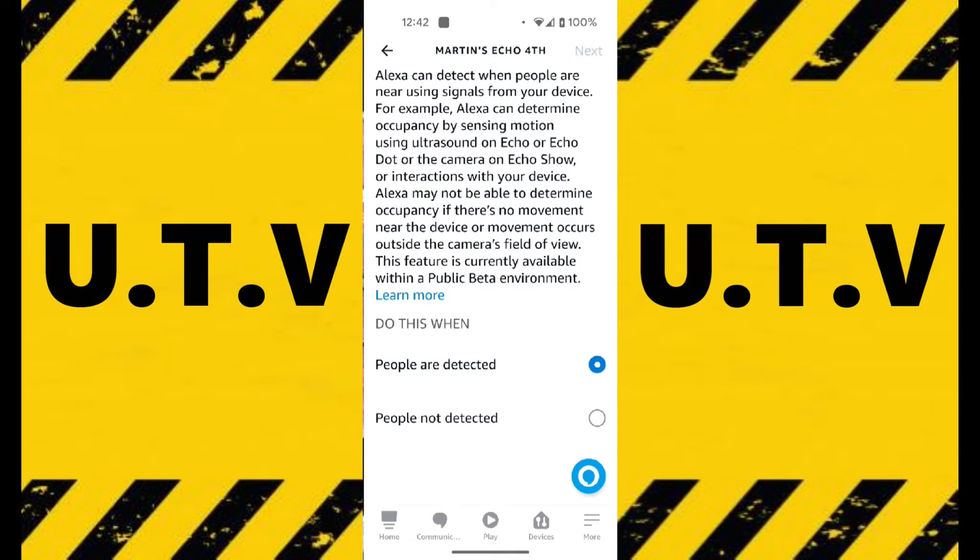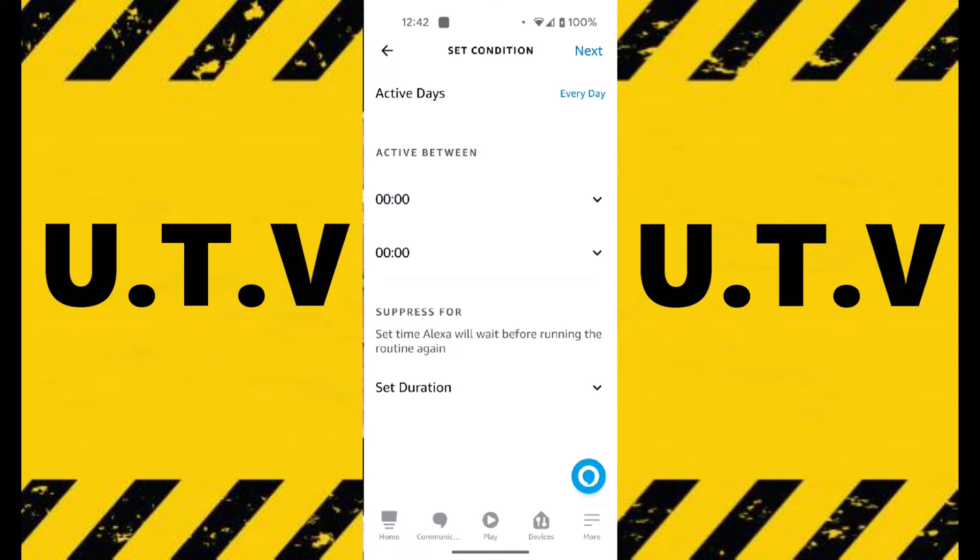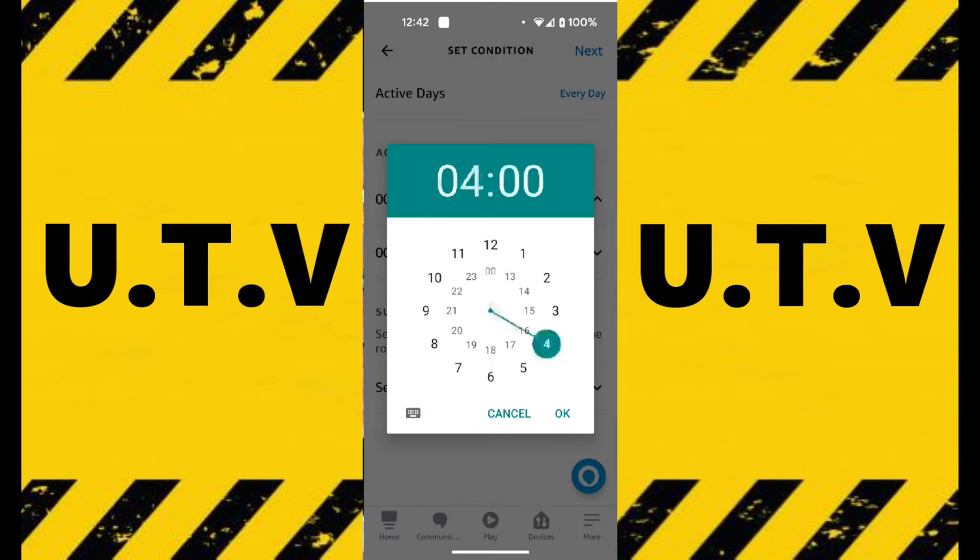Then you can change the time — the times that you want it between. It gets dark around 4:30, so let's set it to enable at 16:30, 4:30pm. And I'll probably need it until maybe 7:30 or 8am in the morning. So we do 8am, and okay.